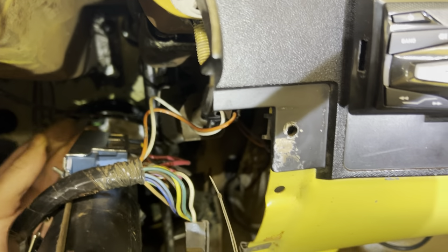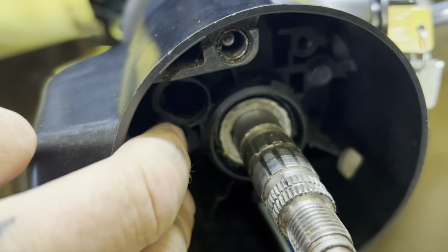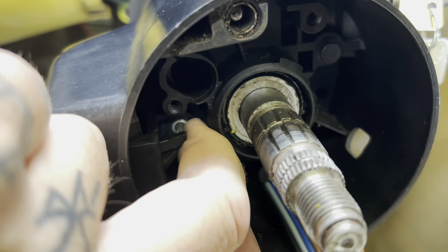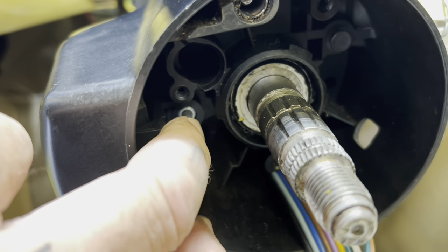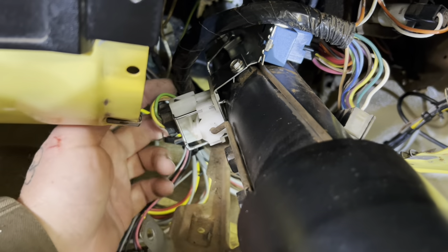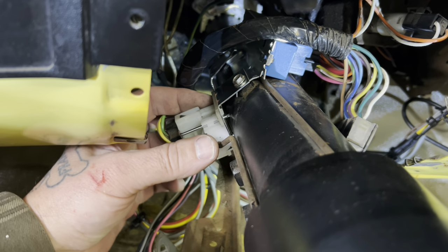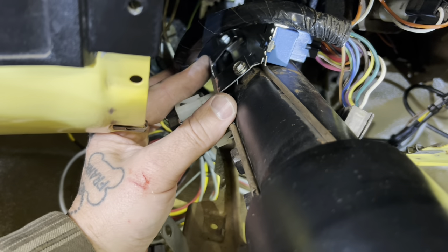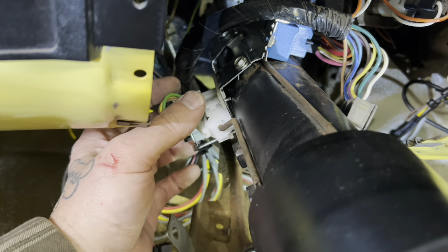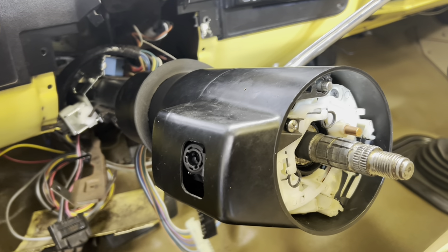Also make sure that your high beam rod is touching the arm. Right now it is not — you can see that gap in there. That means I need to loosen the screws and pull this back in the slots so the rod is touching the arm inside the steering column. We are all put back together, except for all the ridiculousness underneath there.